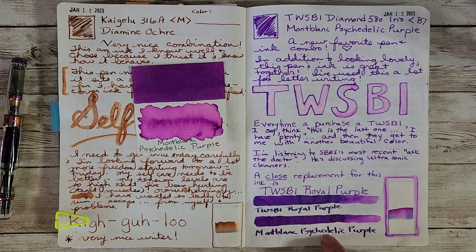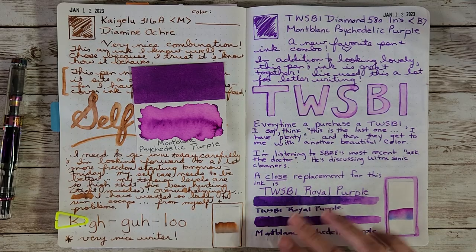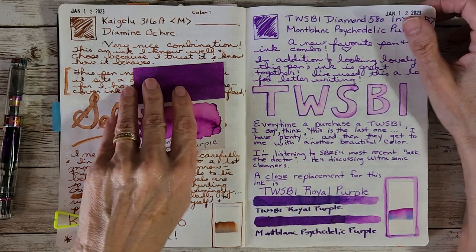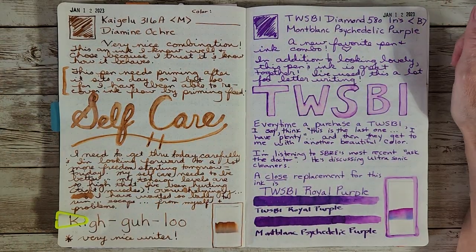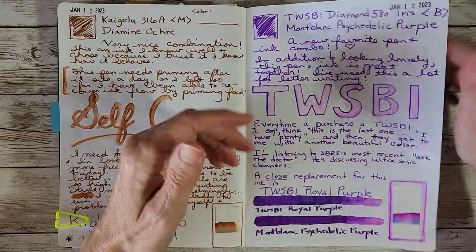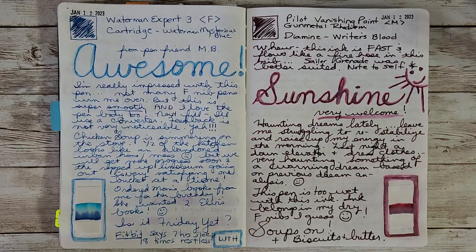Psychedelic Purple has a slightly different tone if you really study them in splatters and ink swatches, and I did a video on that. But if you're looking at how it looks coming out of a nib for writing, I think you'll be happy with Royal Purple.